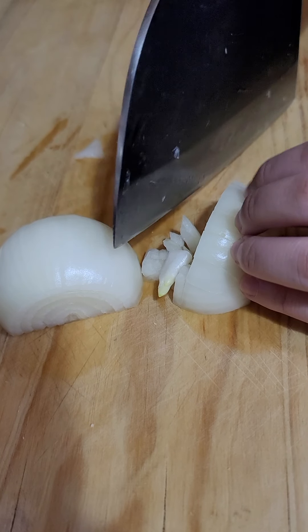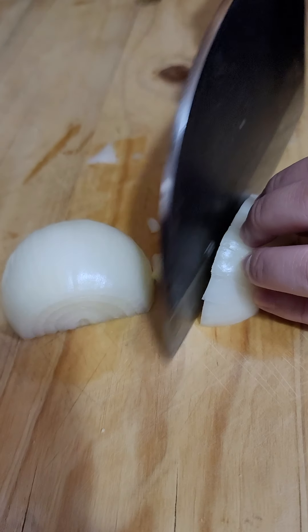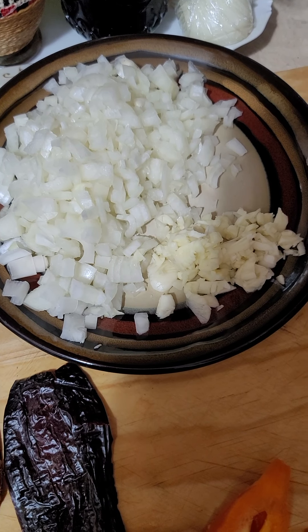Part 2. Chop a medium onion and some garlic cloves. This is how it should look like.